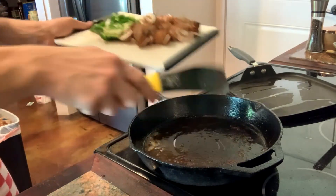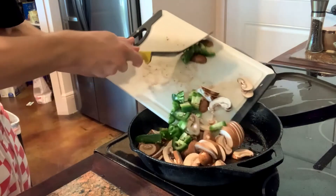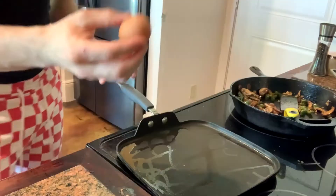Throw your mushrooms and your peppers in. Take an egg.